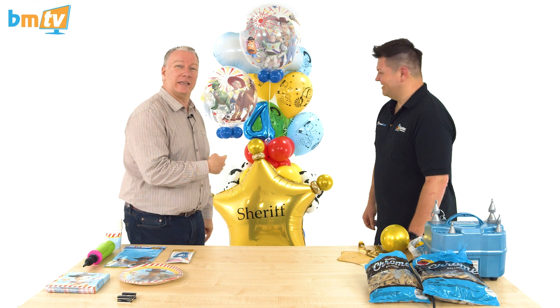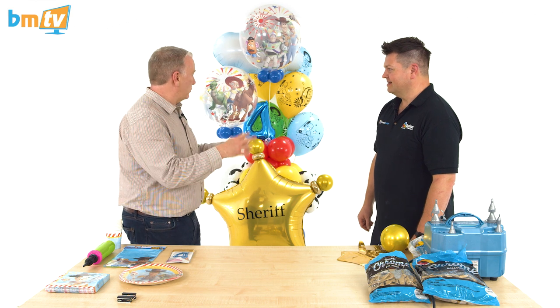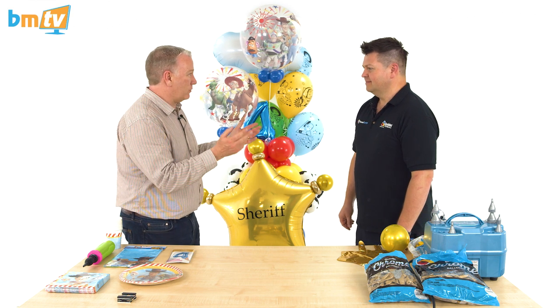Hello, Greg from Balloon Market here and welcome to BMTV. We're once again joined by Mark from Qualitex. Mark, thank you for coming in. It's great to be here, Greg. And today he's had his thinking cap on, been thinking outside the box, and he's come up with something you can't really miss. There's some interesting thinking behind it. So Mark, over to you - where's your inspiration come from? What are you doing and why have you done it this way?